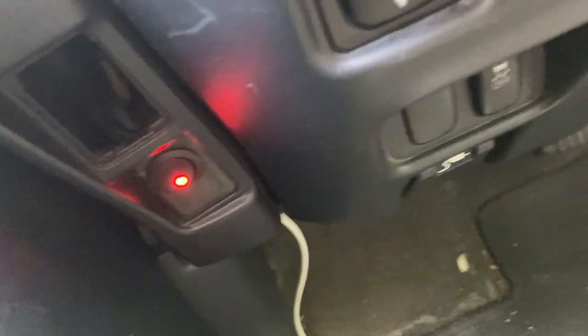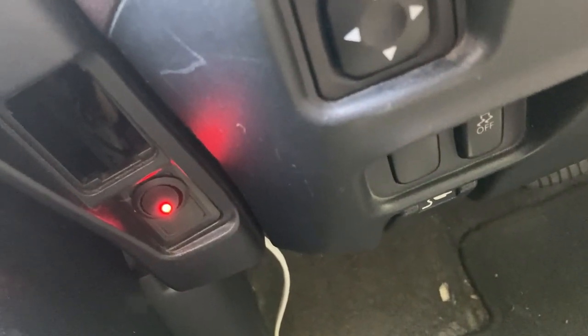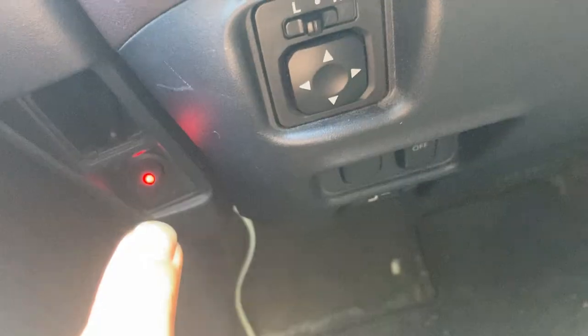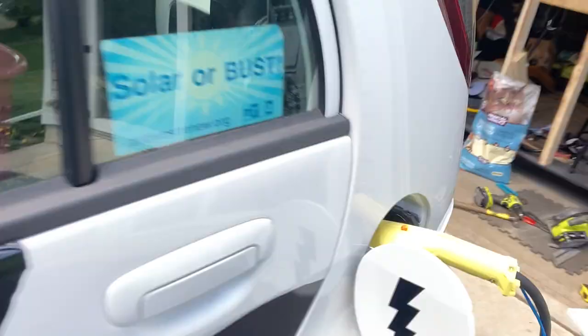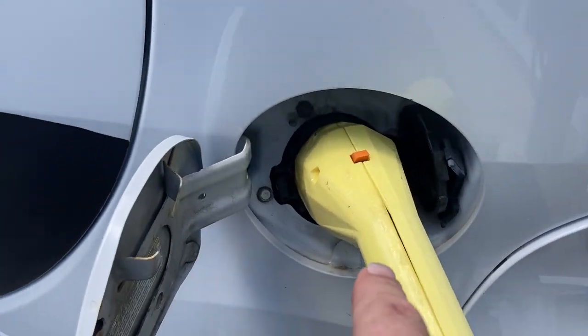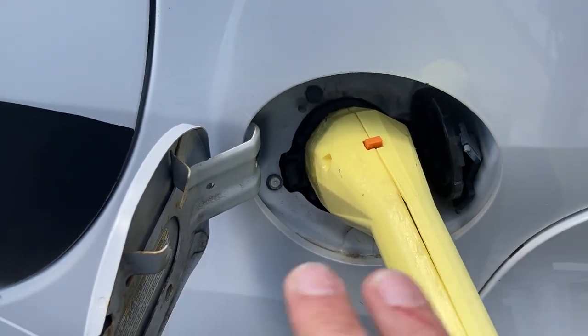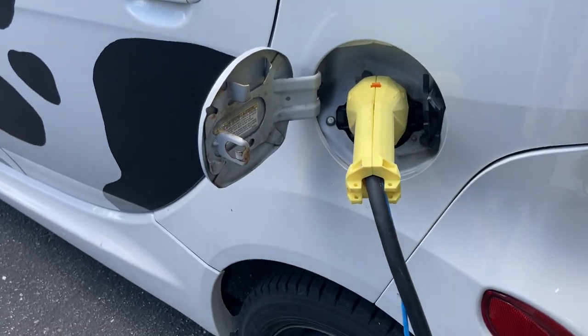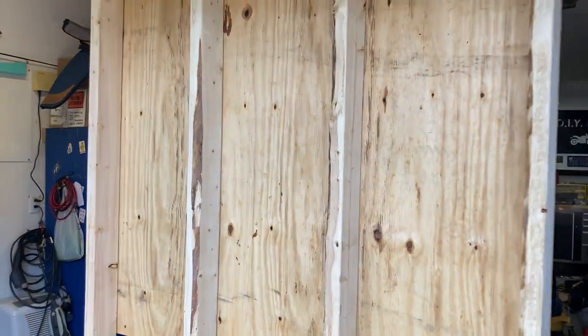Between the signal on here and a manual setup, I've got a switch up here that manually forces the CHAdeMO to turn on. I have to have the key in the on position for that to work. Drive-off protection, proximity detection — all that still works. And then this goes to this panel that I've got here.